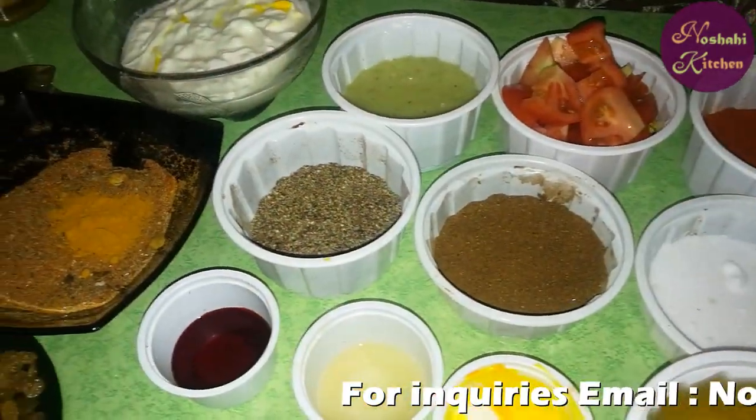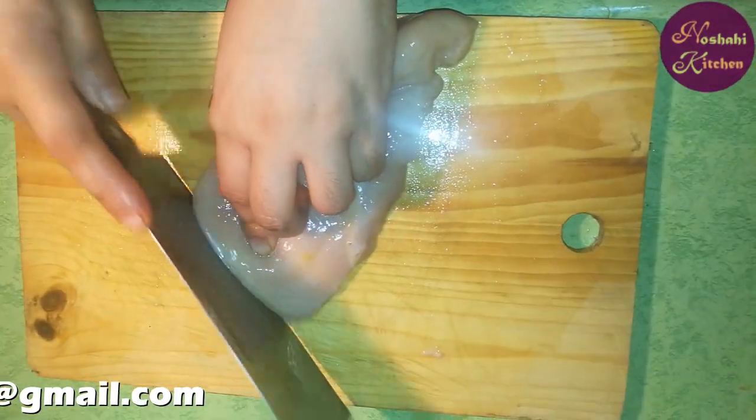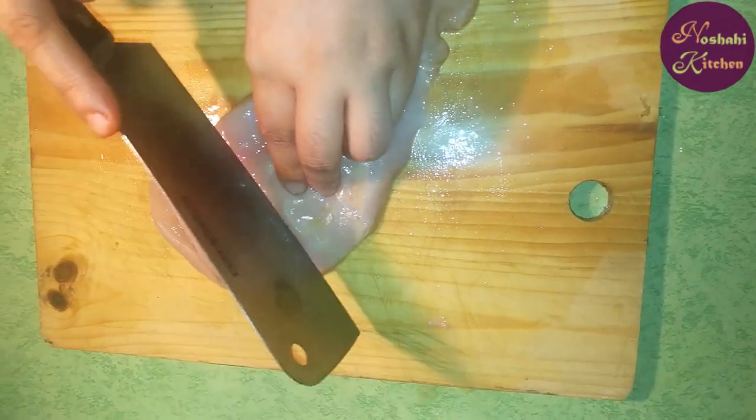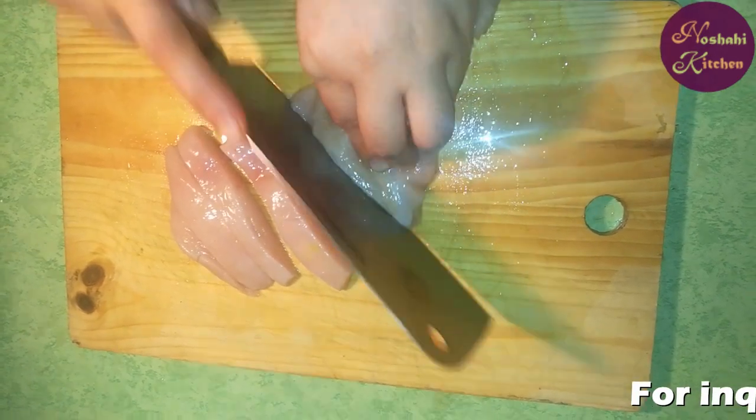In the name of Allah, we will start with our delicious chicken. We will cut the chicken into small strips. You should cut the chicken into small strips as well.